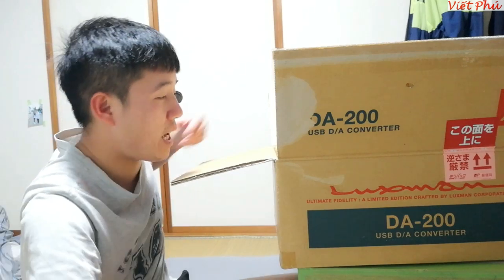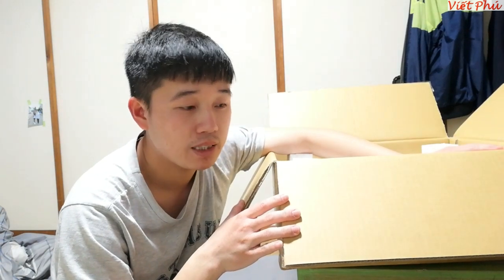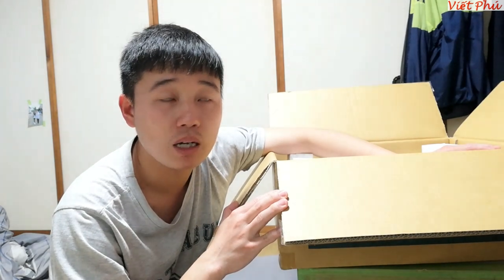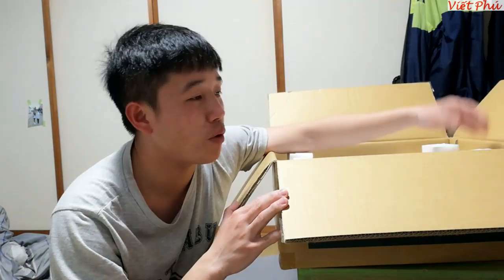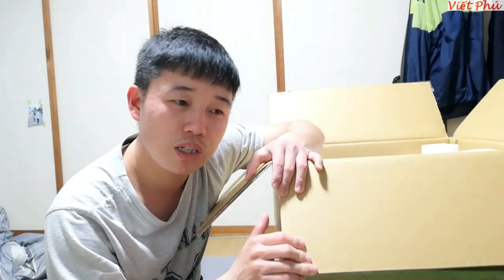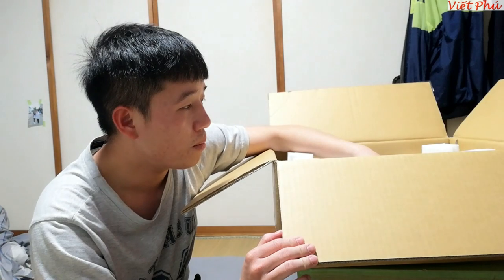Con này khá đẹp. Con này em mua với giá ở bên này là 11 triệu mấy, chưa kể ship. Em không nhớ giá lắm, không biết là có phải 11 triệu mấy hay không - nhưng mà con Sony Harp S1 mới là 11 triệu mấy.